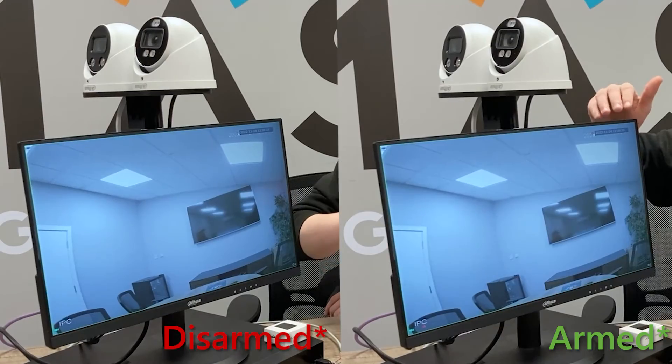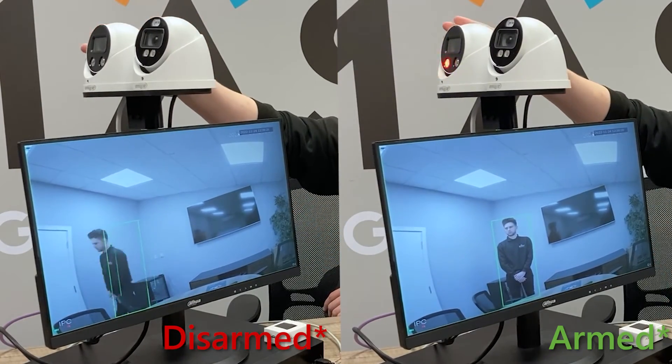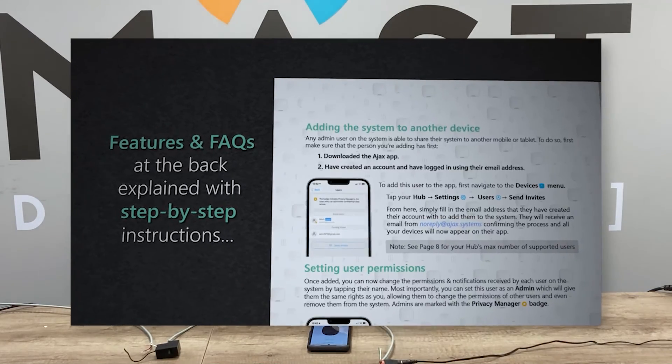That was just one use of the Ajax Relay. The Dahua video surveillance system integration for arm and disarm is one application, but it can also be used with anything that has normally open or normally closed contacts — such as gates, doors, and barriers — so it has a wide variety of uses. As a quick reminder, we have the Ajax product catalog available in all Ajax kits that we sell. It includes all Ajax products without pricing and has some how-tos at the back. If you enjoyed the video, don't forget to like it. Thanks, see you next time.